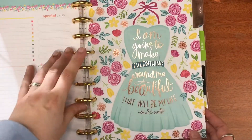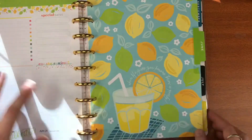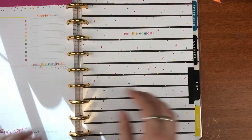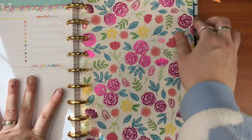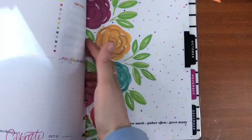'Recipe for a Happy Life' — so cute! Let's have a quick look: laughter is the brightest where food is best. Oh, this too — so nice!